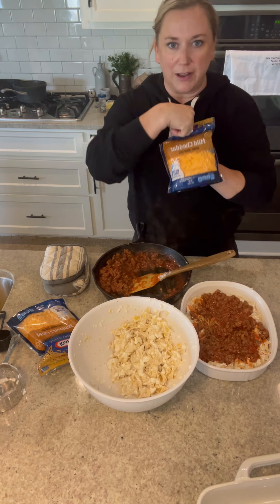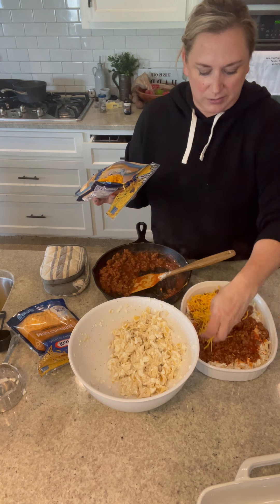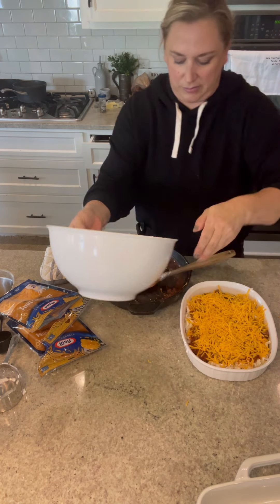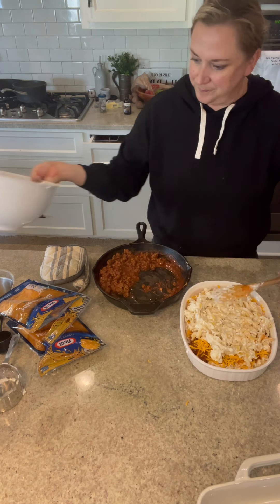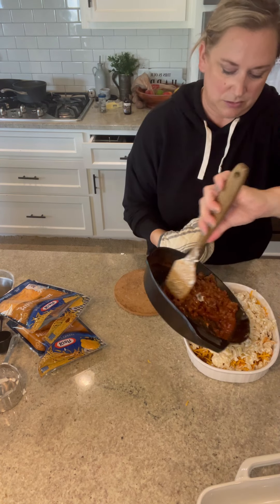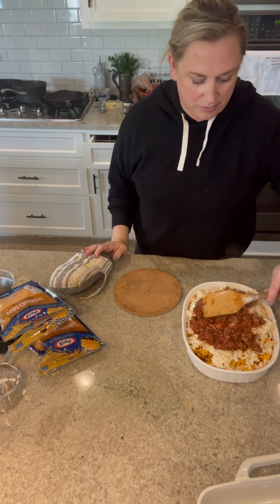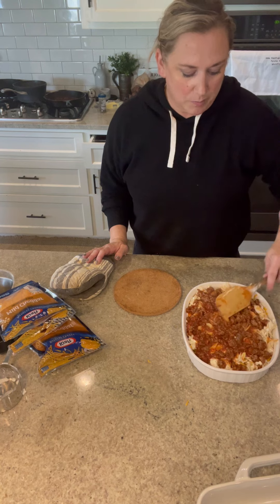I usually use sharp cheddar but I just have mild today — you can also do mozzarella if you want, but I like cheddar on this. Do a layer of cheese on top of the meat, then repeat: the rest of the noodle mixture, the rest of the meat mixture, and then top the whole thing with cheese. The layers don't have to be perfect or even — it all melts and goes into one, so it's all good.